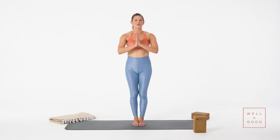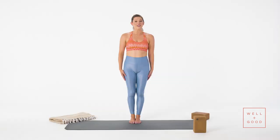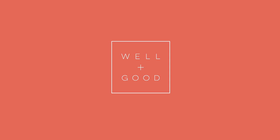Bring your hands together at heart center. Take a big breath in — really fill up. Exhale, let it go. I'm Tess. If you'd like more workouts, subscribe to Well and Good's YouTube channel right now, and I'll see you back here on the mat. Take care.